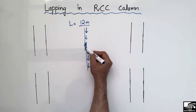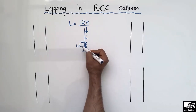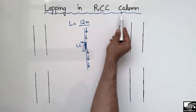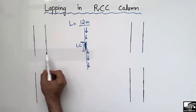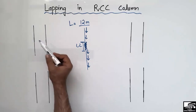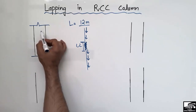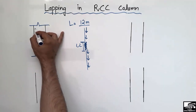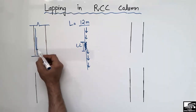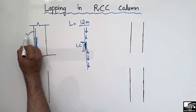That's why we need to overlay these two steel bars, and this length is called the lapping length. There are some standard rules which should be followed while providing the lapping length in the reinforced concrete column. Starting with the first rule: let's suppose this is a column — the two lines show the column, and this column is continued on both sides. This is the steel bar provided in the column and this is another steel bar, and this is the overlapping length or the lapping length.